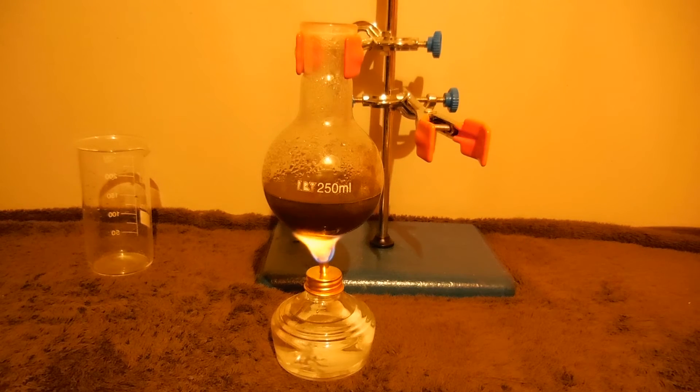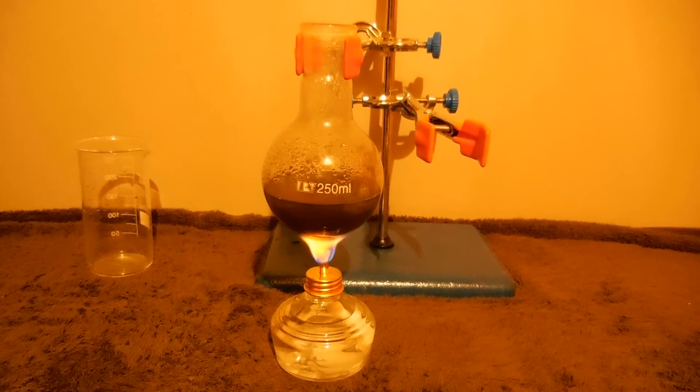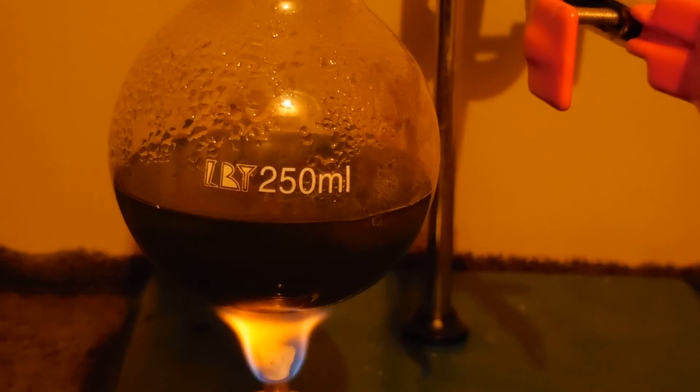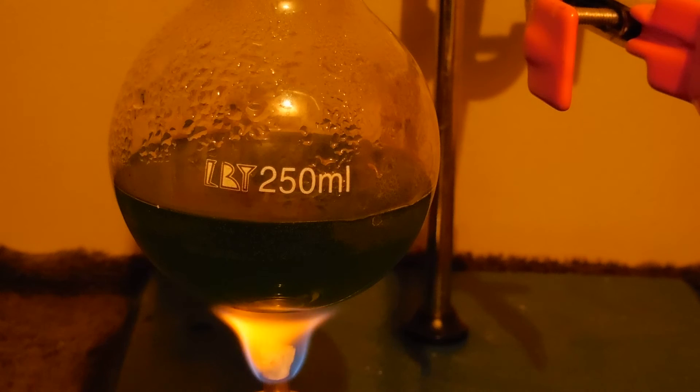It is starting changing color. Let's zoom in a bit. It is dark green for now. Please notice.